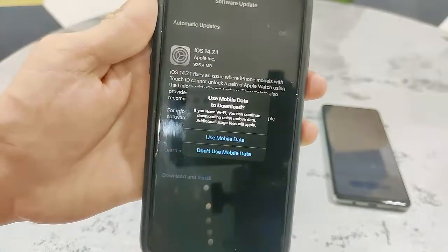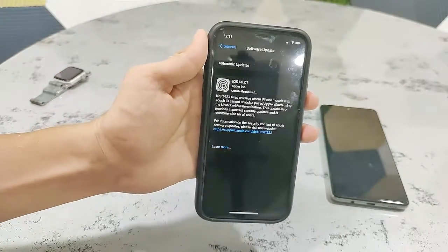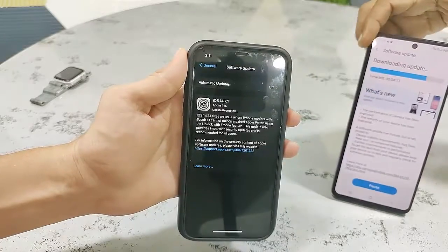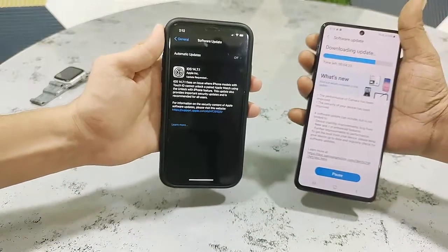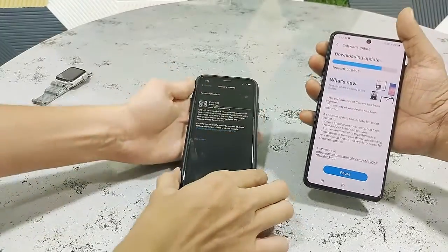Tap on 'Use Mobile Data' if you are disconnected from Wi-Fi — it will use your mobile data to continue the download. So now the download is going on in both phones. Now I have an Apple Watch Series 5, so let's check whether I got an update or not.